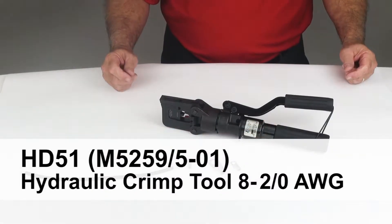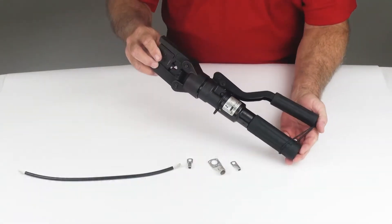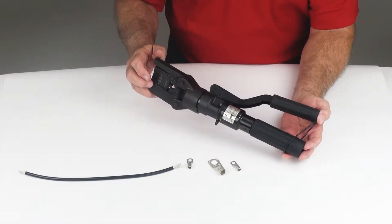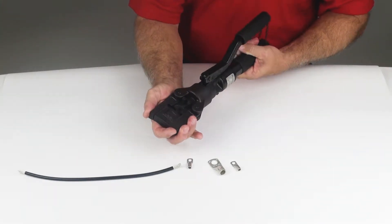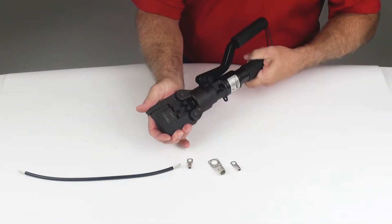The HD51 features a rugged design utilizing lightweight materials. The tool is 14 inches long and weighs 4.6 pounds. It features a rotating head of 180 degrees, which allows greater access in confined spaces.